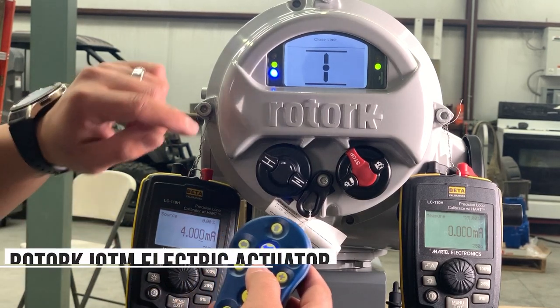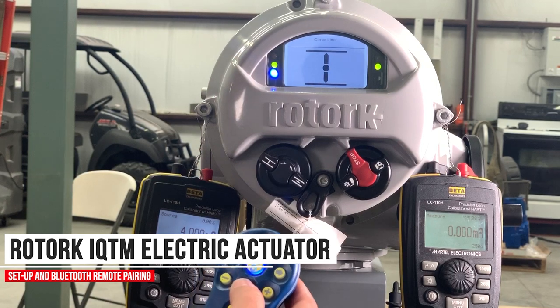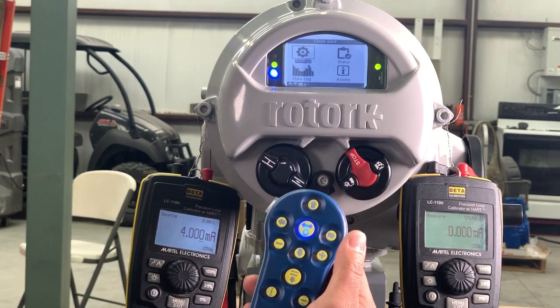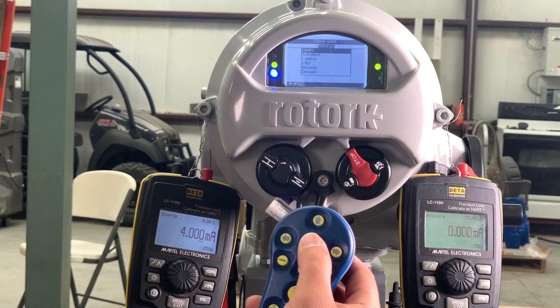To get into the menu, you'll wait for the blue light to come on here, and you'll also see it over here right next to the display. To get in the menu, you'll press the down arrow, then you'll press OK in settings, and press OK in limits.